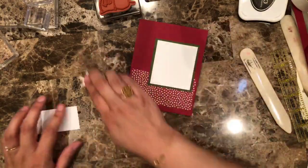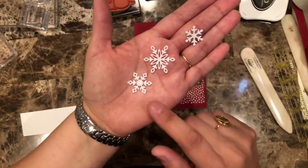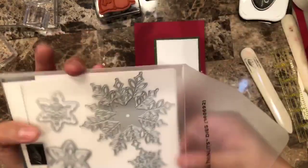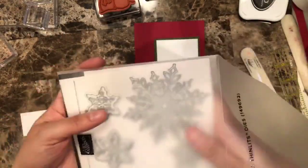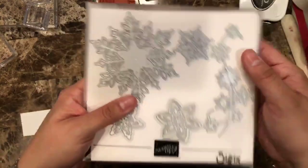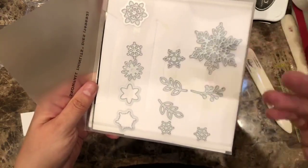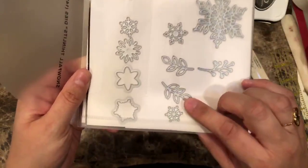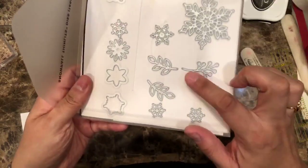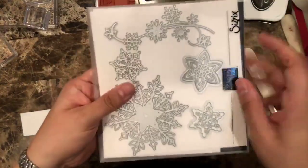I have already die-cut some of those dies from the velvet paper using the framelits. Let me just show you the framelits so you can see them more in person since this is what we're going to be working with. You can see this is by far one of my favorites — this is the one I used on the card I showed. There are lots of snowflakes — I mean, I've been cutting a lot of them. What I like is that they have flowers as well as snowflakes, and these leaves are really nice. Here's another flower that goes well with the Happiness Surrounds.